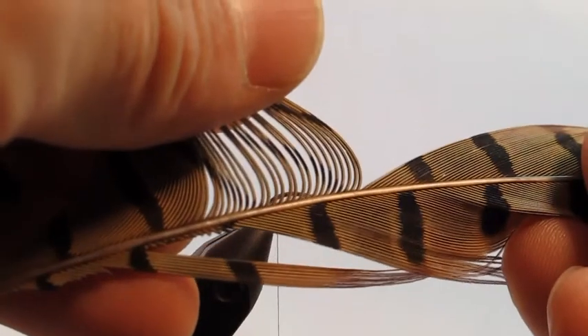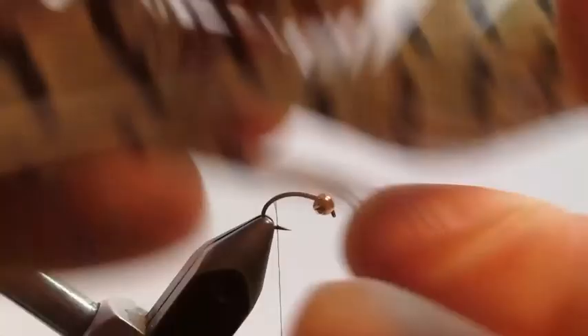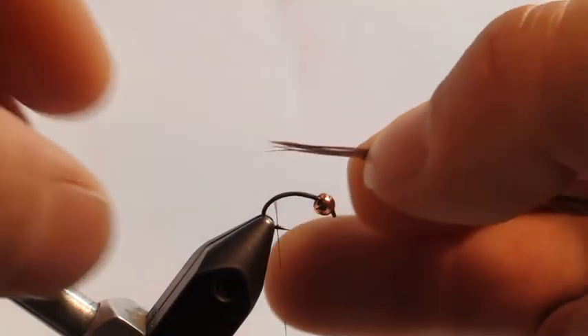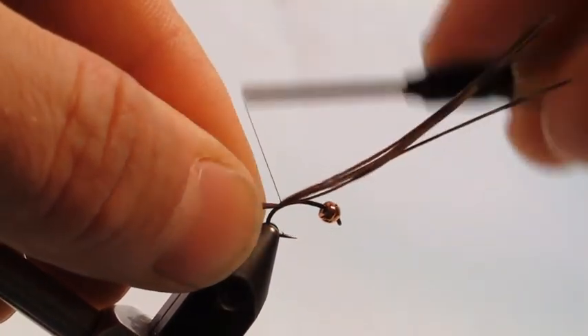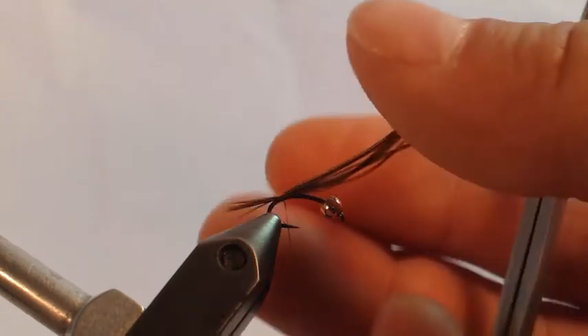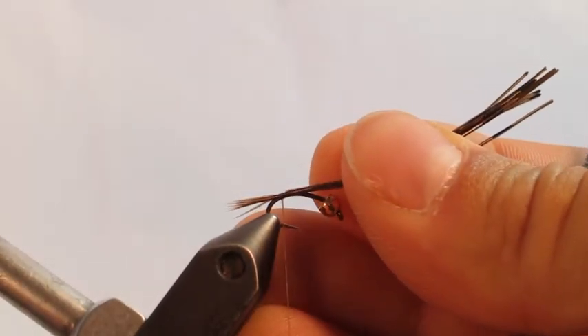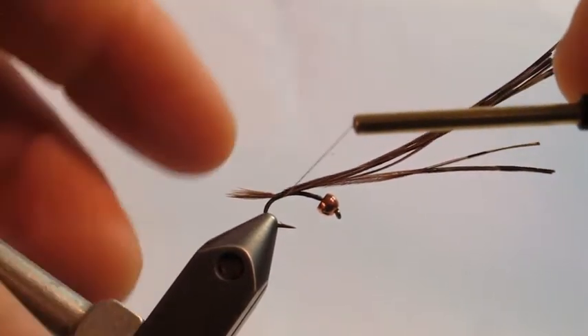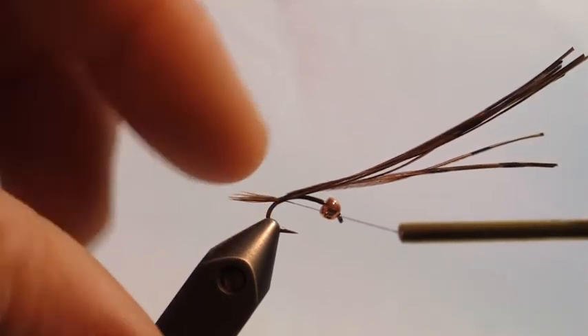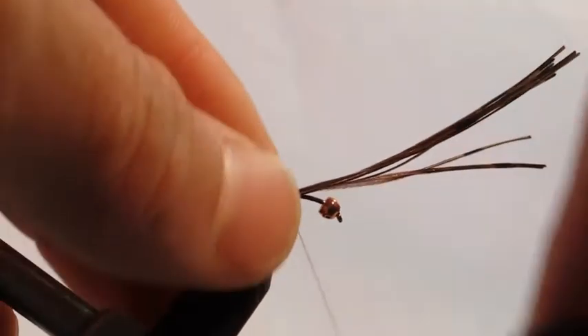Next, select some fibers from the pheasant tail that's provided, even up those tips nicely by stroking them so they're nice and even, then clip them off. Grasp the tips by the fingers to hold and tie in. If you need to adjust the tail length, you can pull just a little bit. A little shorter than the body — about half the length from where the tail is tied in to where the bead is at the eye.